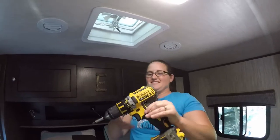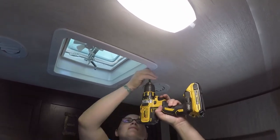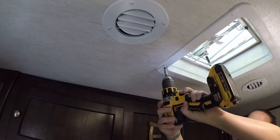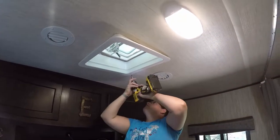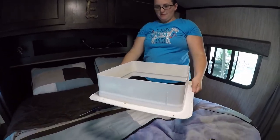I hate using normal screwdrivers — can you hand me the drill? See how much faster that is? As soon as you remove all four screws, this comes down and it's messy.